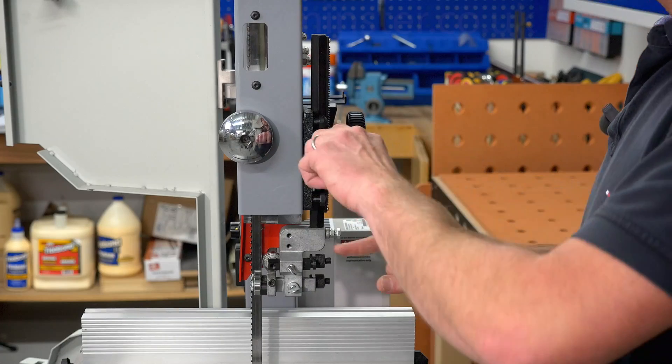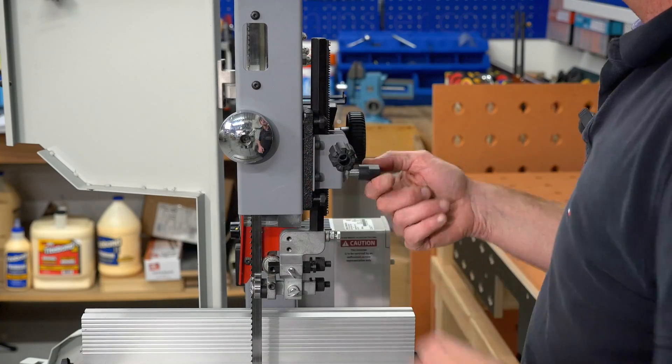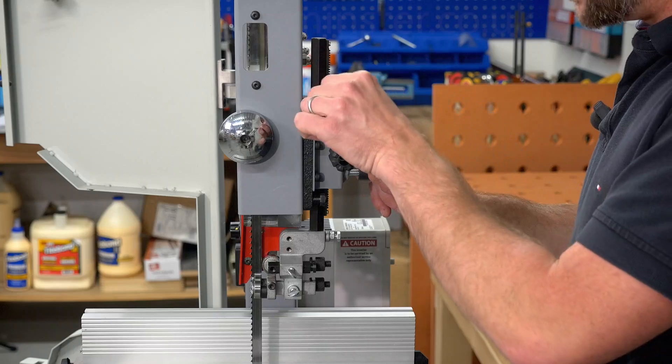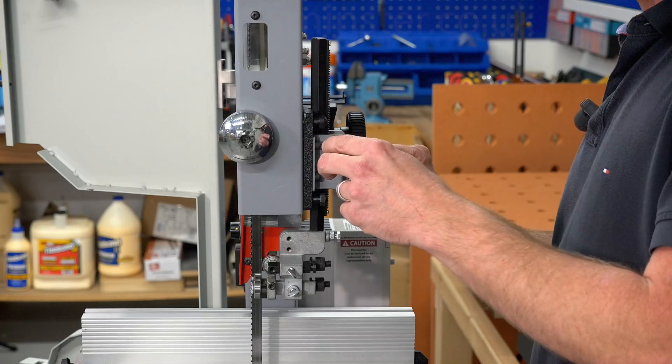The guide height is all controlled on this rack and pinion. Being on the outside of the machine means it won't get clogged up in sawdust. It's also very easy to clean and maintain.